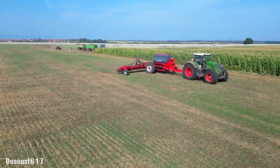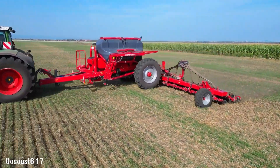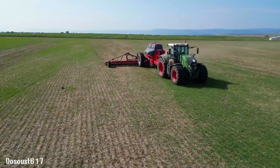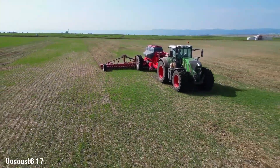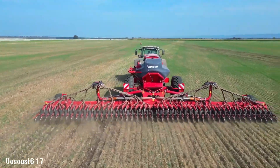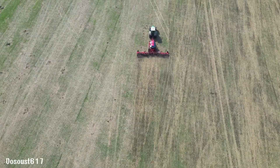The machine's advanced technology and user-friendly interface ensure efficient operation and minimal downtime, making it a reliable choice for farmers seeking to improve their seeding practices and maximize yields. The Avatar 12.25 SD Strip Tool is designed to reduce soil erosion, conserve moisture and improve soil health, contributing to sustainable agricultural practices. With its ability to adapt to diverse field conditions and deliver consistent performance, the Avatar 12.25 SD Strip Tool is a valuable tool for modern agriculture.